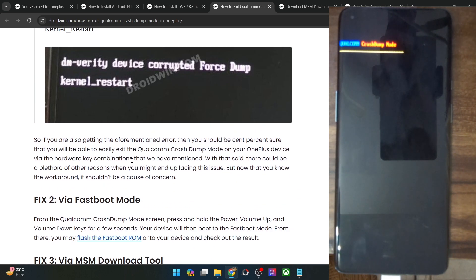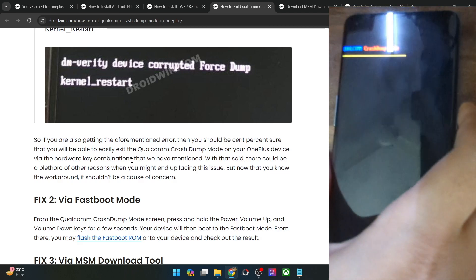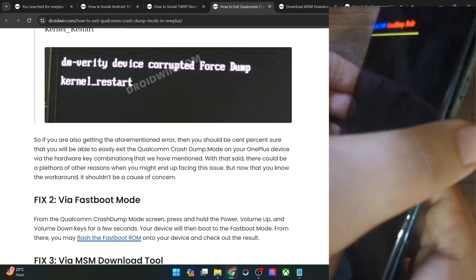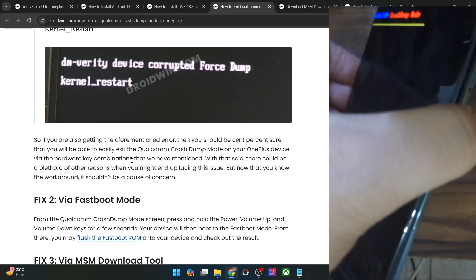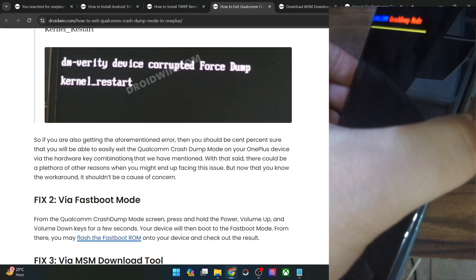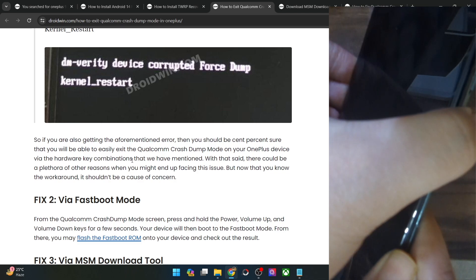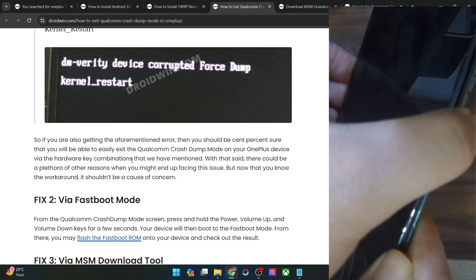Next up, you will have to boot your phone to fastboot mode and then flash the fastboot ROM and see if it works. For that, you will have to press and hold all three keys — the power, volume up, and volume down keys — for around 8 to 10 seconds until you hear or feel a vibration. You should also see the fastboot mode logo. Once that happens, let go of the keys and your phone should boot into fastboot mode.